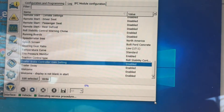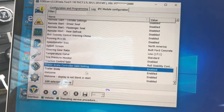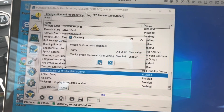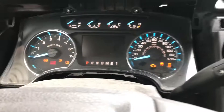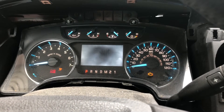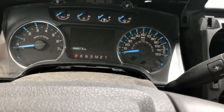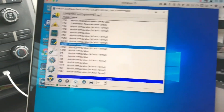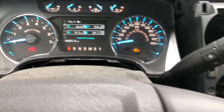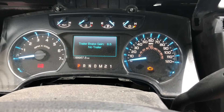We're going to scroll down to the trailer brake controller gain setting — you'll see it's currently disabled. So we're going to enable this, click the checkmark, and then write this to our vehicle. It says: please cycle the ignition off and then back on — so we're going to do that, turn it back on, and click OK. Now that the configuration was successful and the ignition has been cycled, I'm going to adjust my trailer brake gain and you'll see the buttons are working now.